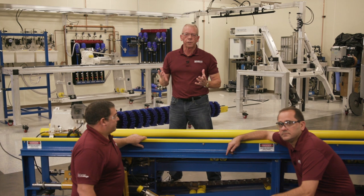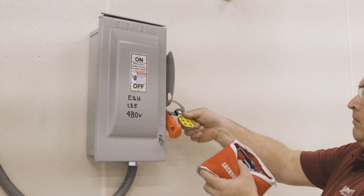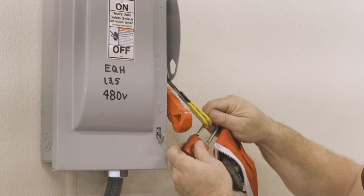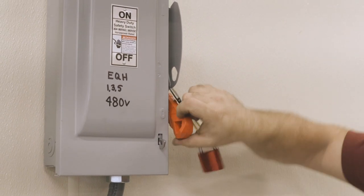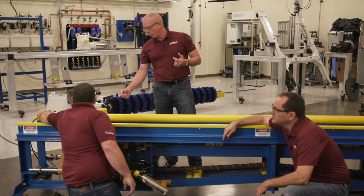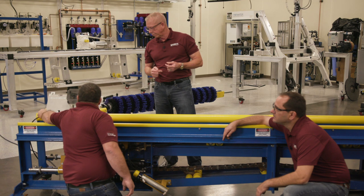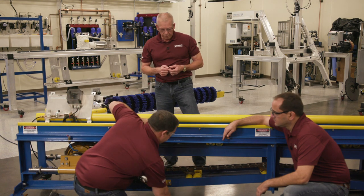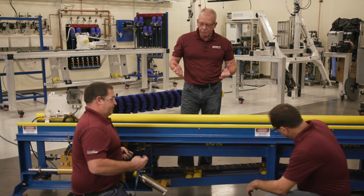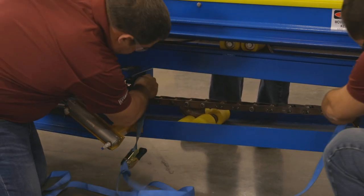As always, safety first. We've locked out the motor control center for our power pack, and now we're going to take links out of the chain. First thing we're going to do is release the air pressure from the chain. George is taking care of that already — he's sliding the carriage forward, and now he and Vic are going to use ratchet straps to get enough slack on the chain where we can break it apart.